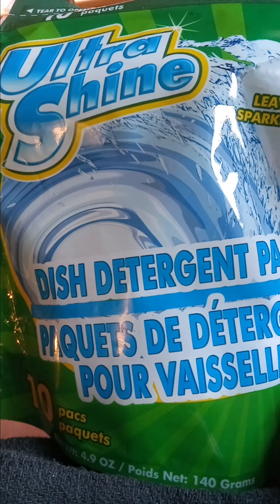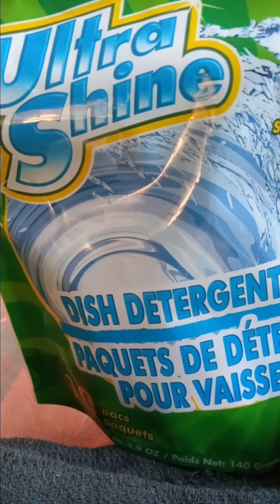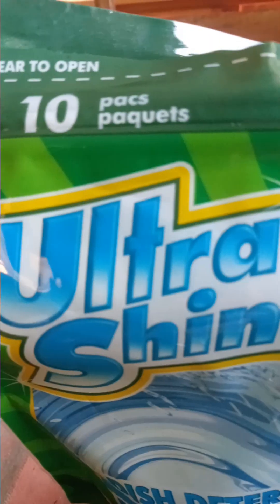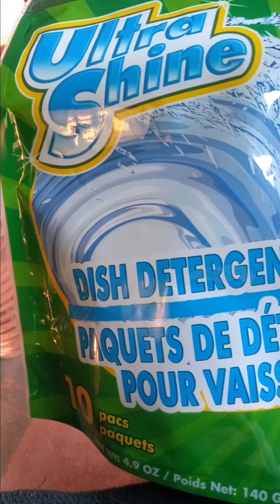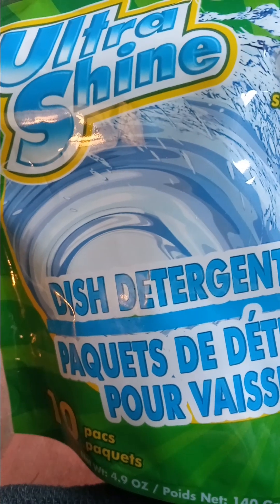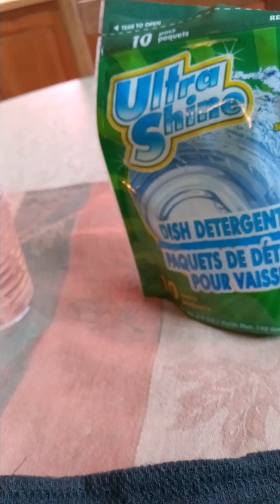Over here, I bought the Ultra Shine for my dishwasher. Now they have Cascade and you get five or six — I think you get six for $1.25. This was 10 for $1.25. My dishes are coming out sparkling clean and I've had absolutely no issues. I bought two of them. So I'm going to go back probably at the end of the month and do another little stockpile from the Dollar Tree and I will definitely get two more of those.